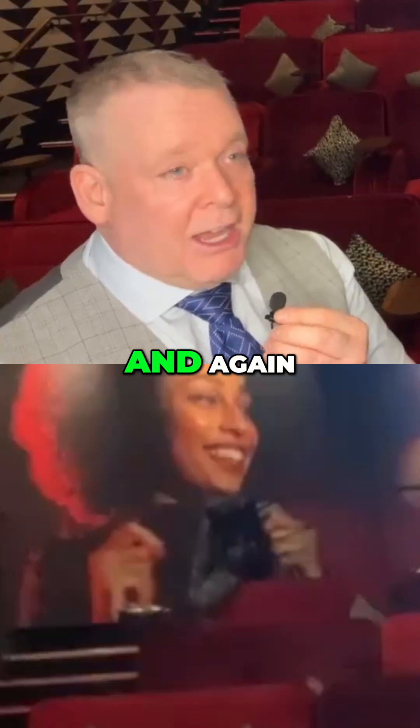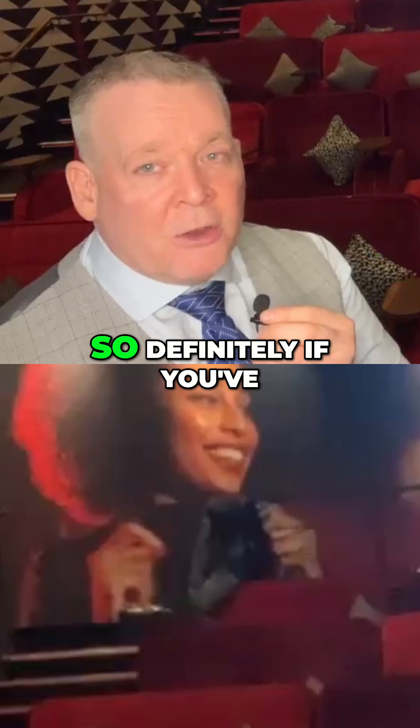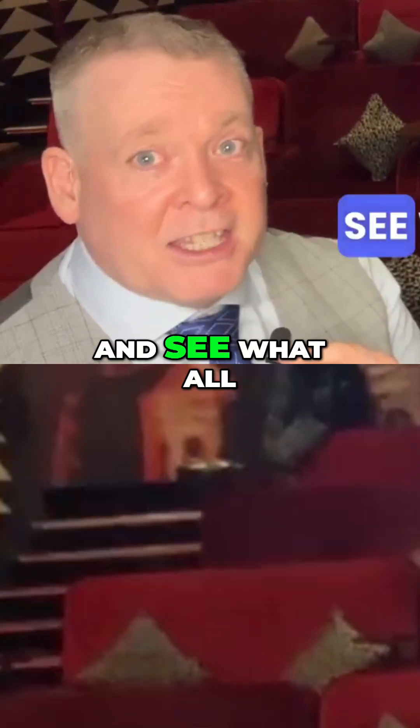I've fitted quite a few now and our patients seem very, very happy. But the proof's always in the pudding, so definitely if you've not tried them, reach out to Starkey and see what all the fuss is about.